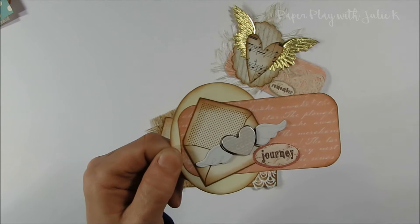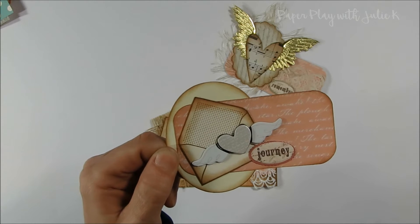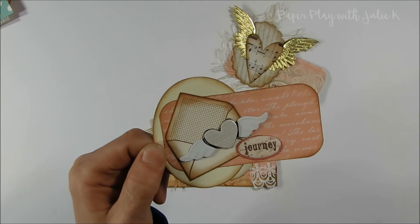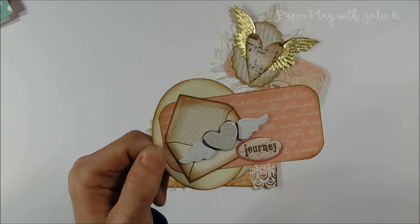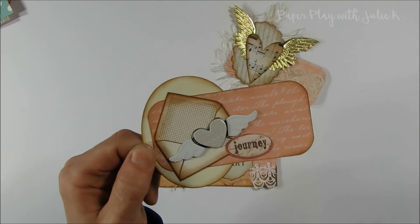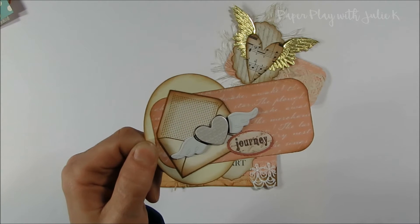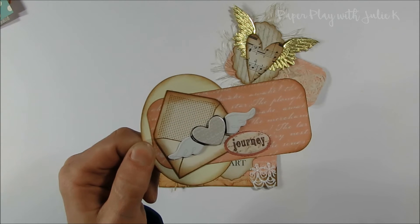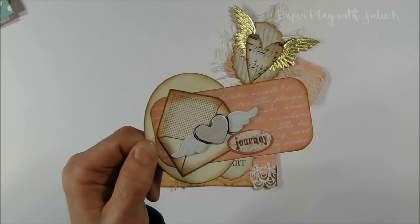On top of that, I layered this little envelope, which is a rubber stamp that I have — I just stamped it on a scrap piece of paper. I will often do that when I have small white or off-white pieces of paper: I'll just rubber stamp images that I use quite a bit, and then later on I'll pull them out and cut them up and use them on my projects because it goes faster. That's another great way to use up your scraps — just stamp images and then pull them out as you need them.